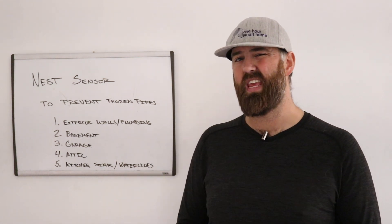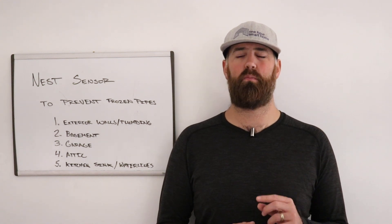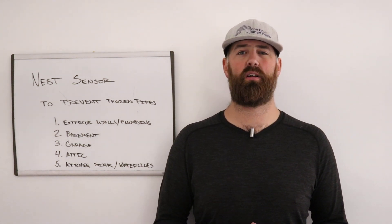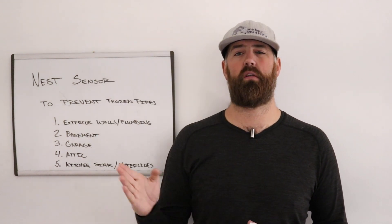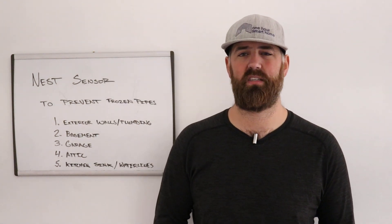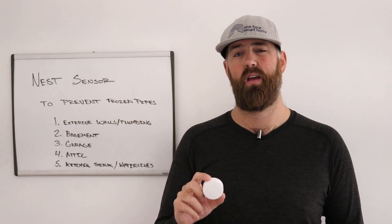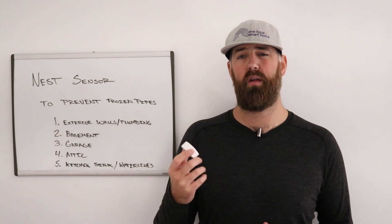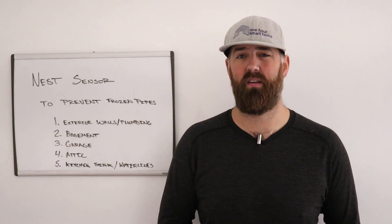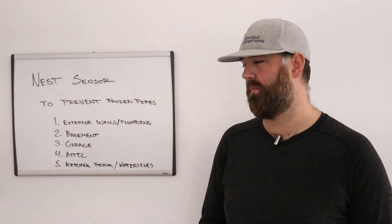Number four is the attic. Most people don't have pipes in their attic, but some people do. If you had a renovation done, sometimes the contractor will run pipes up above instead of through walls depending on what the access is. This is a great way to prevent those pipes from getting frozen. It depends on the location and how cold your place gets, but obviously a good investment if you have pipes over your head — you don't want those freezing and raining water down on you.